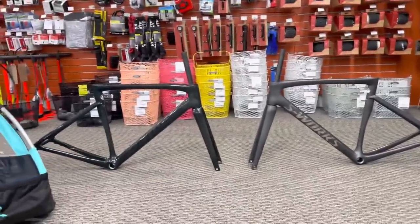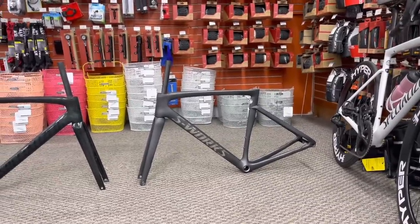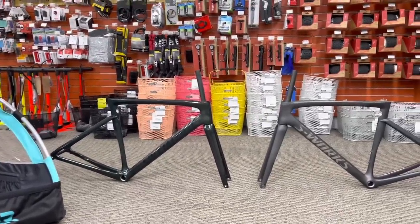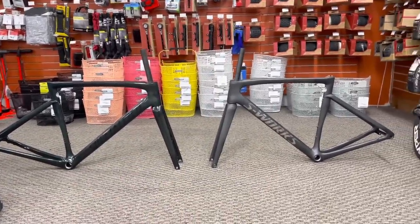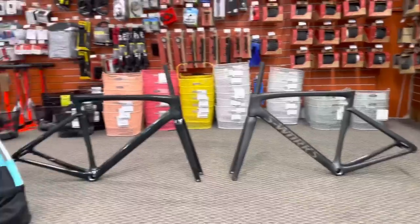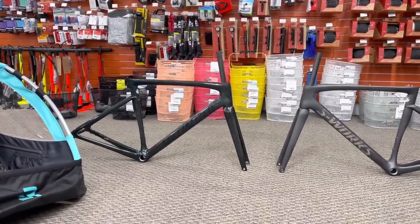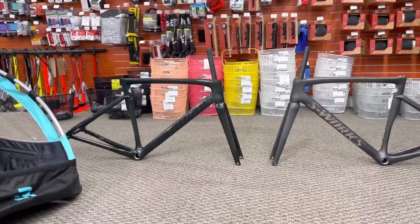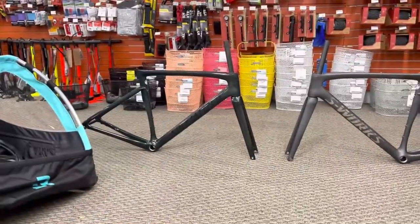So there we have it — two identical sizes in the Tarmac SL7 lineup. The top tier S-Works frameset at $5,500, and the Tarmac SL7 Pro frameset at $3,300. One is a gloss paint job, one is a matte paint job — matte is usually lighter. The S-Works Tarmac SL7 with the uncut steer fork comes in at 1,156 grams, and the gloss Tarmac SL7 Pro with the uncut steer comes in at 1,323 grams — a difference of about 167 grams.